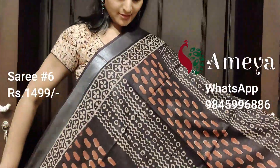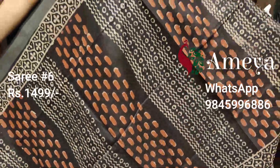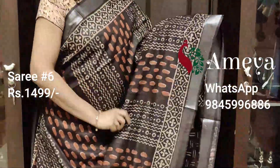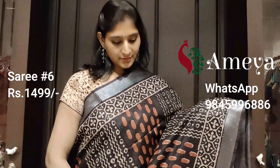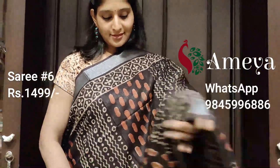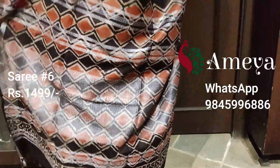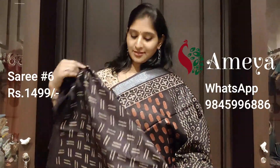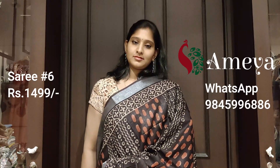Saree number six has a panel print all over the body of the saree. It has got printed borders on both sides and silver borders again. It's a coffee brown color. It's got a beautiful printed pallu and a printed blouse. This is saree number six priced at $14.99. To block the saree, please take a screenshot and send it to us.